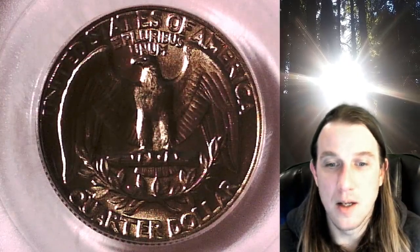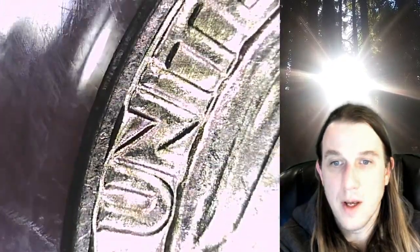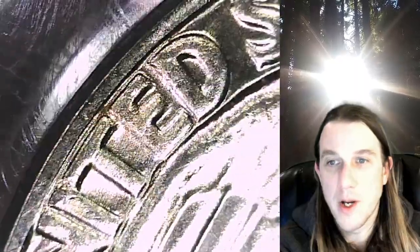Let's turn on some lights. I'll show you guys some of the notching. It looks like it goes pretty much all the way around.